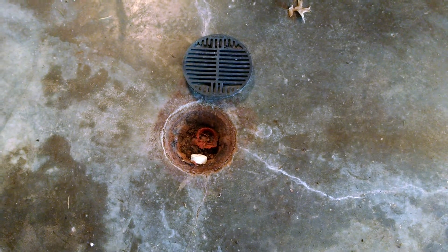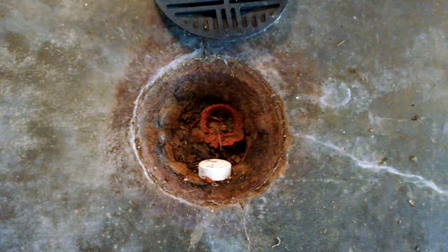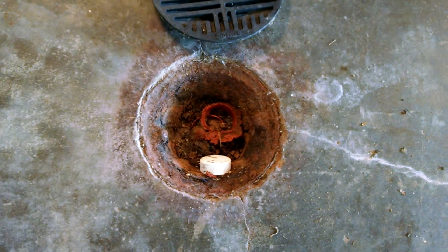What we're looking at here is a floor drain. Never have I seen where they actually have sealed the floor drain shut, so there's no way that the water can evacuate.